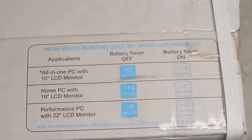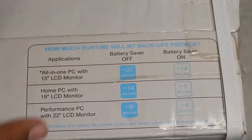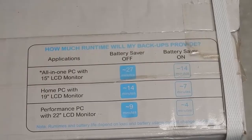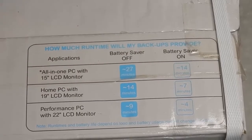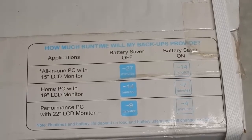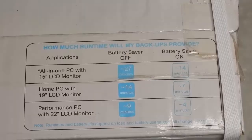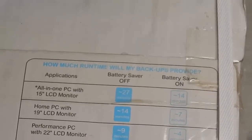The battery saver feature basically prevents the battery from over-discharging, which extends battery life. However, because it turns off the UPS before the battery gets too low, the runtime of your device will be reduced. So without any further delay, let's open this up and see what we get in the box, do a couple of tests, and hopefully you'll be able to decide whether you want to buy this UPS.